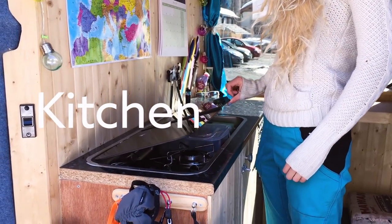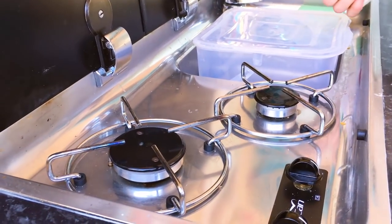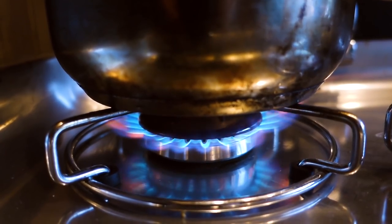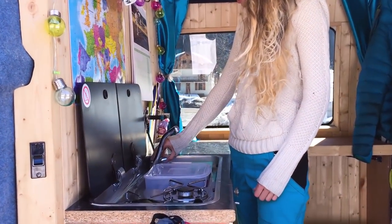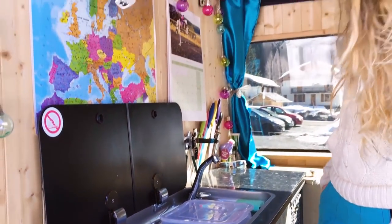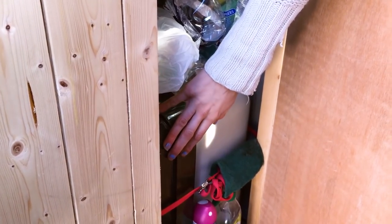My cooking system is a gas stove and sink system. I've got the two-burner hob — I didn't actually wire up the sparker to it but it works out okay. I've got the sink with the tap with a small electric-powered water pump. It's not overly powerful but it doesn't really need to be — fresh water and waste water tank.